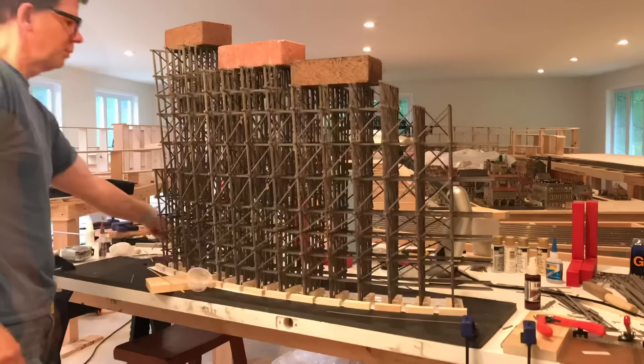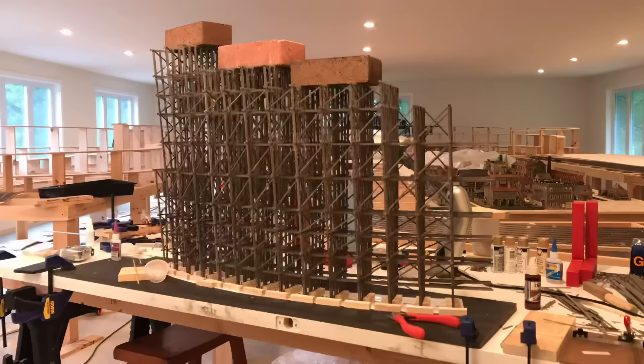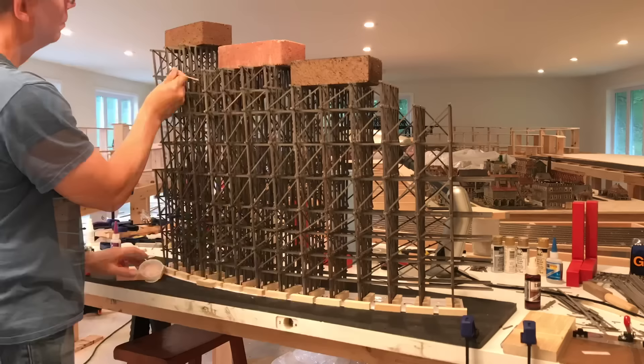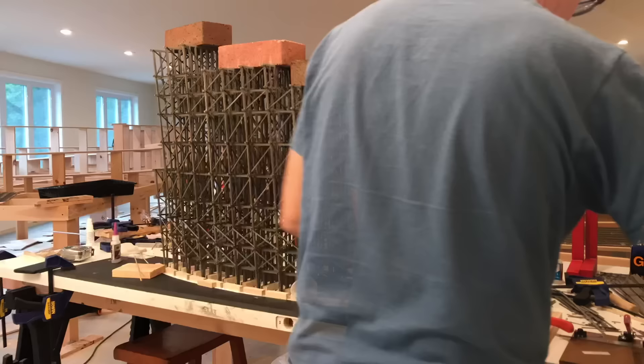I'm getting close to completing this larger center section. If you look off to the left, you can see a smaller size bent on the end there, and that's going to accommodate an opening in the center of the trestle that's going to allow something like a creek to run underneath of it.